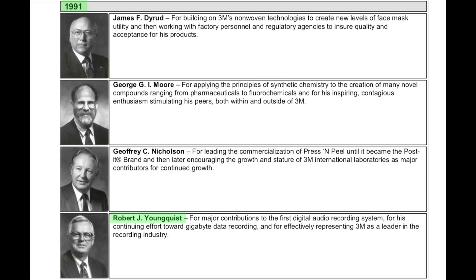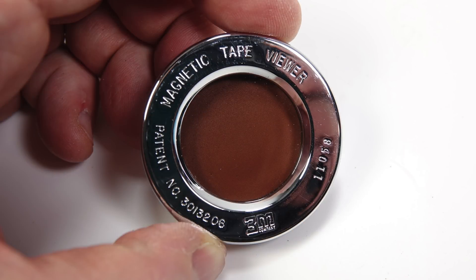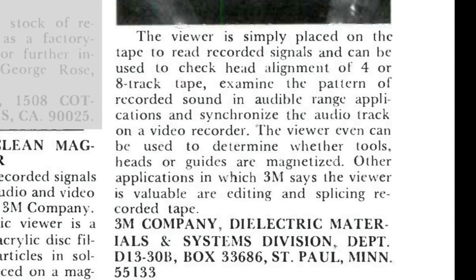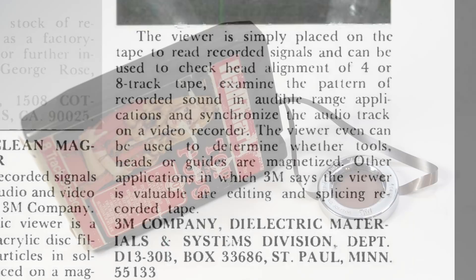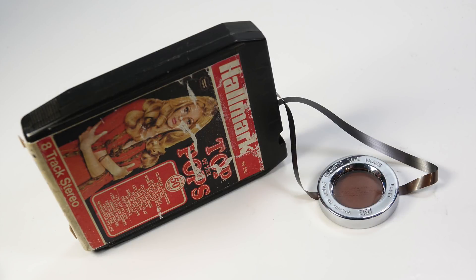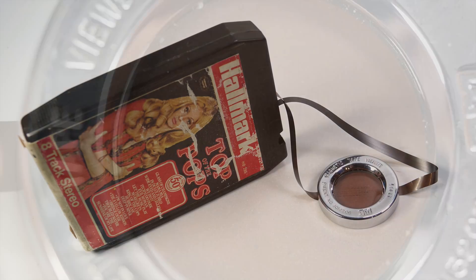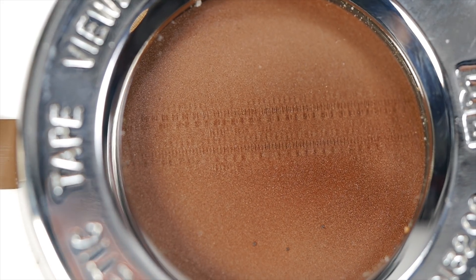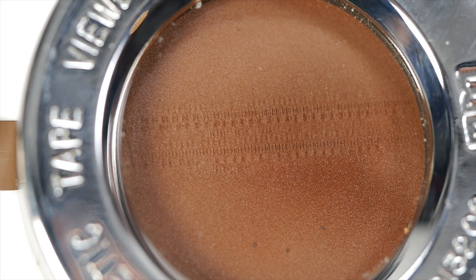The magnetic tape viewer that he and his colleagues devised 33 years earlier must have remained on the market for a number of years, as it's mentioned again in a magazine article from 1973. By this point they're suggesting you could use it to check the head alignment of an 8-track tape, so let's have a look at one of those. This one was quite a bit more difficult to get a good picture of — the tracks are really fine, and we're trying to capture a 0.3 second window when all eight tracks are playing something loud enough to show up clearly.